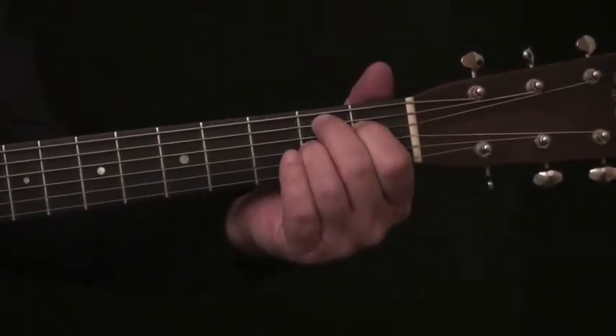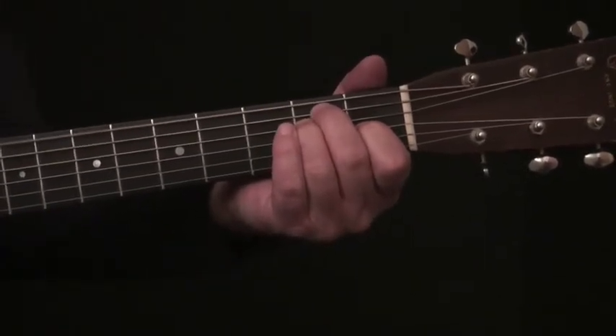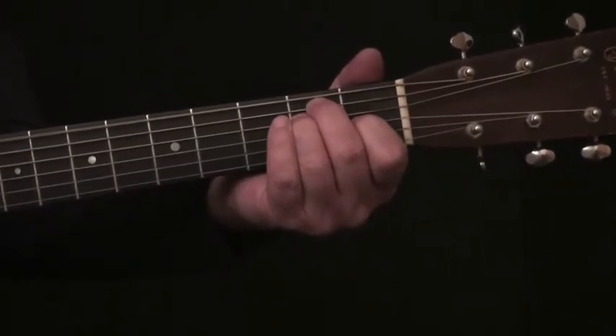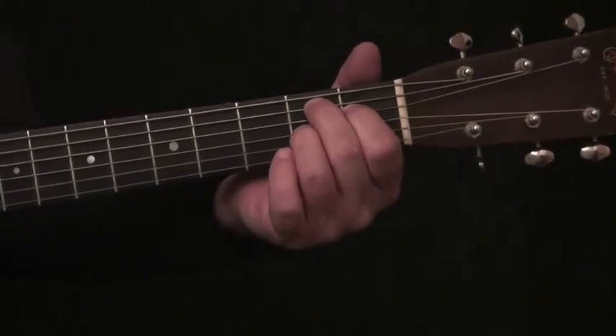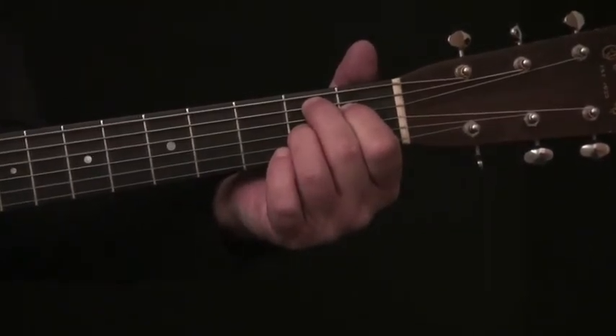Now to get back to the E chord, I simply lift the third upper string and put the first down a string onto the G string. Again, reverse them to the B7 — third finger down to the G, pointer finger up to the D. Not hitting the low string. Reverse them back to the E.